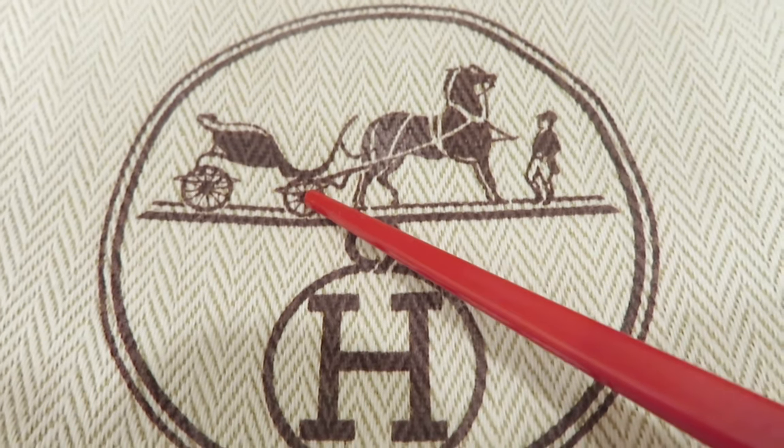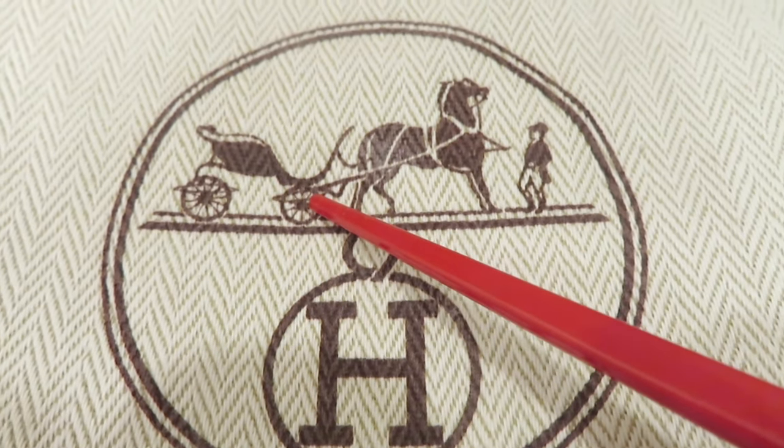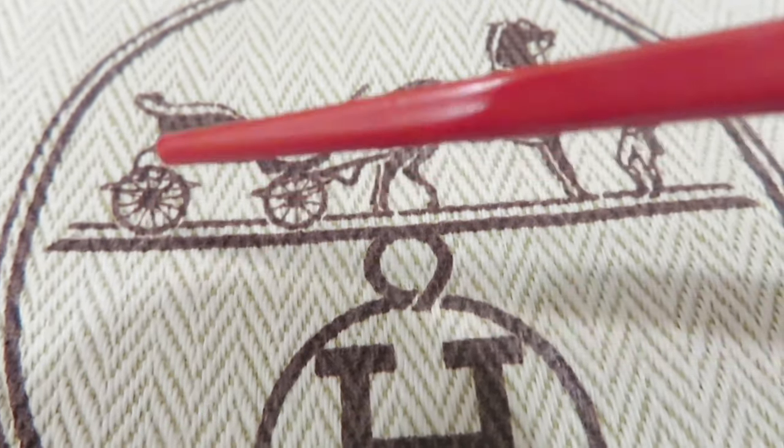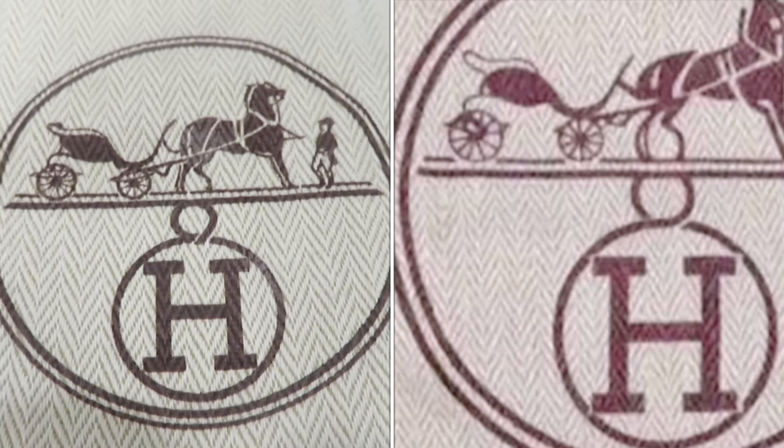Number four is the most important — the wheel. The front wheel has 10 hubs and the rear wheel has 12 hubs. Let's count closely: starting from the middle one — 1, 2, 3, 4, 5, 6, 7, 8, 9, 10 — that's the front. Then the rear: 1, 2, 3, 4, 5, 6, 7, 8, 9, 10, 11, 12. The fake one won't be this detailed. Those are the four things to keep in mind for the dust bag.